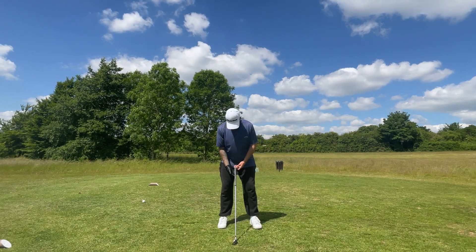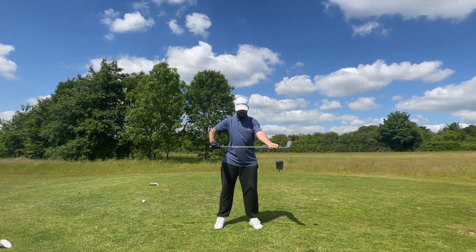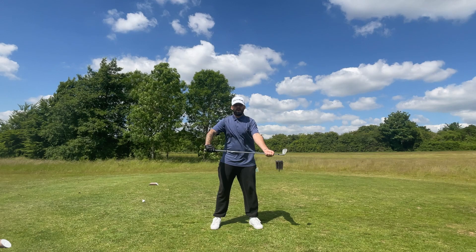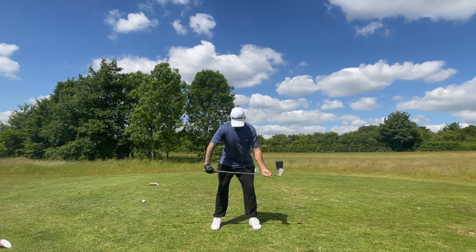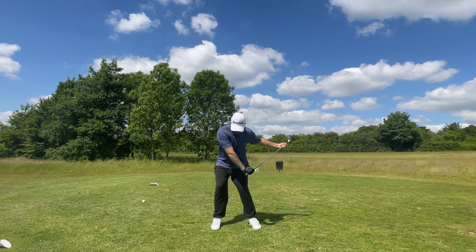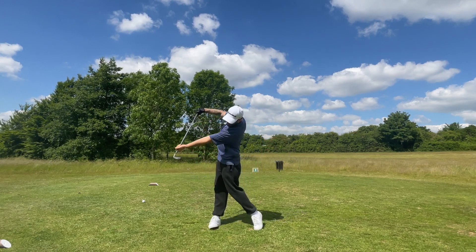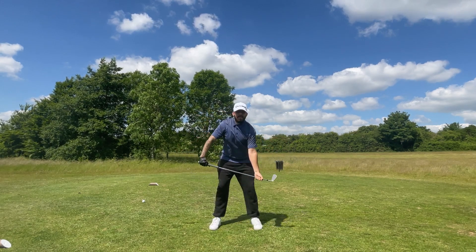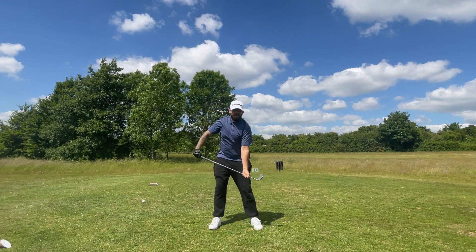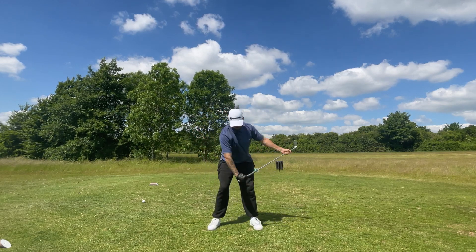For the first drill, grab the club with your lead hand and with your trail hand hold down a bit further than shoulder width apart. Take your stance like you're addressing the ball, take your backswing, and when you come through, have the feeling that your trail hand is pushing through and keeping both of your hands straight on the follow through. Do this a few times until you get comfortable.